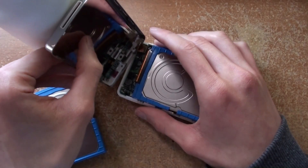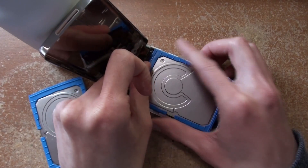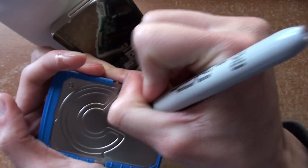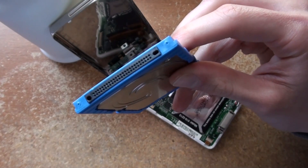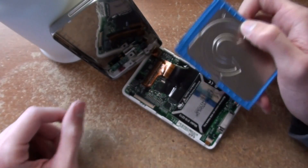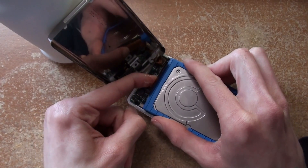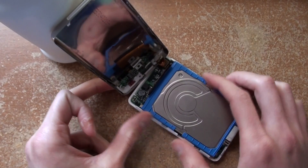Put the Soylent bottle there to hold this up. This is just totally free to move. For those of you who are curious, the IDE adapter for this that I had — that I was hooking up to the drive enclosure — that definitely did burn out. The oval side is on this side. It went in okay. I guess we could just put it back together, right?